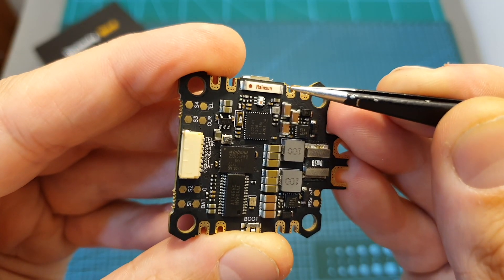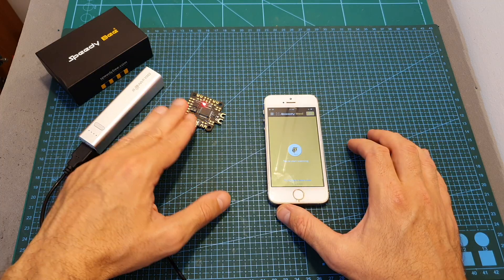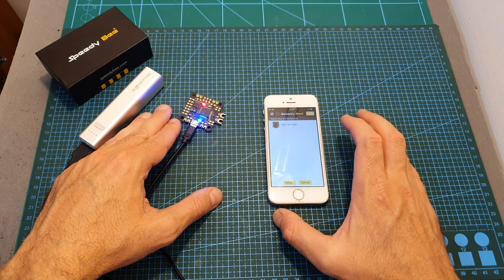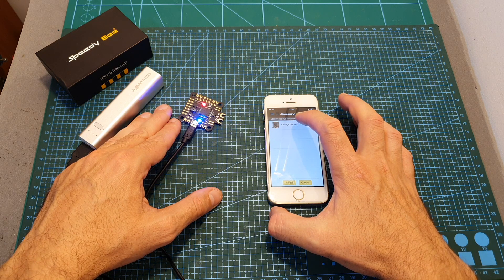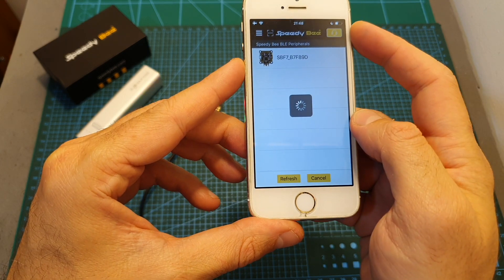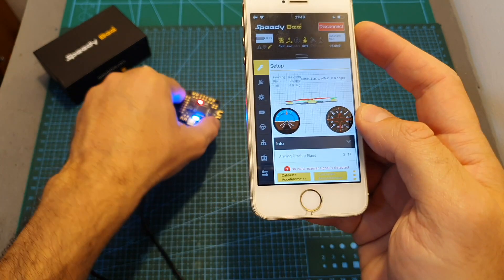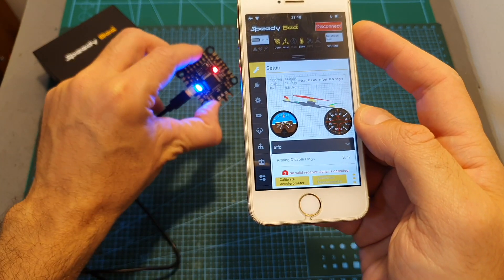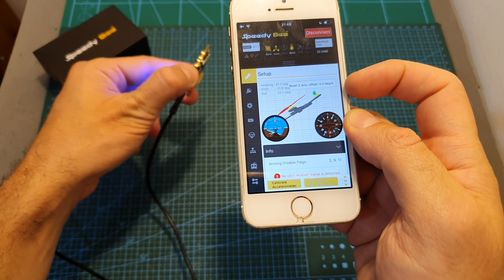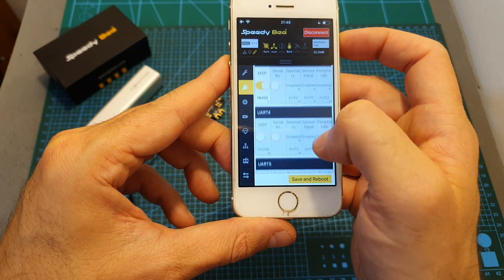The Speedybee F7 all-in-one flight controller features a built-in Bluetooth chip. Once powered up you'll be able to configure the flight controller over Bluetooth using the Speedybee app — you can see it discovered the Speedybee F7 flight controller, and the latest version of the app supports Betaflight 4.1.0. You can see all the settings, and as I move the flight controller around it reflects in the app, even though it's a little bit slow, and you'll be able to configure it just as you would on your computer.